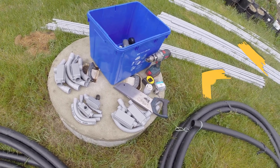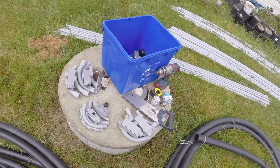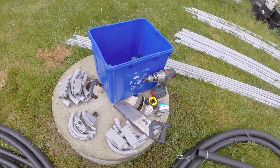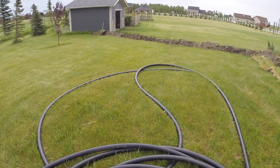Here on the ground I have two different sizes of conduit: one for power and the other for Ethernet. I also have a bunch of elbows, entry boxes, and fittings.